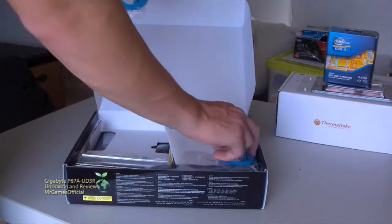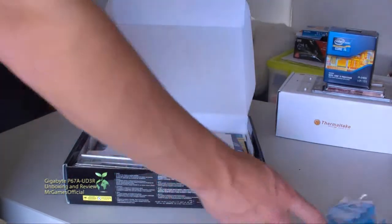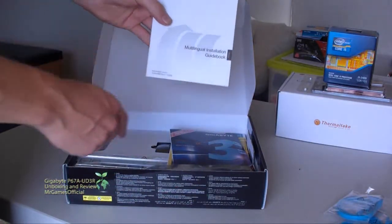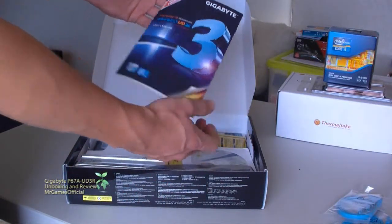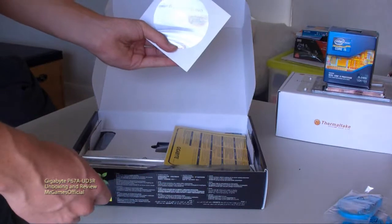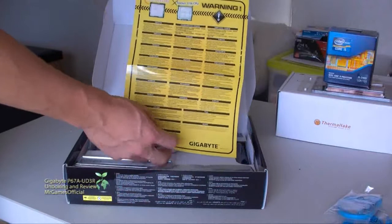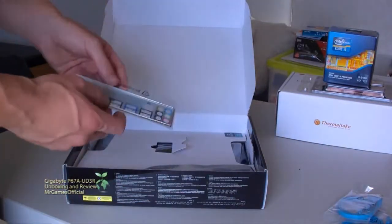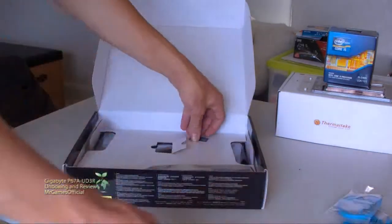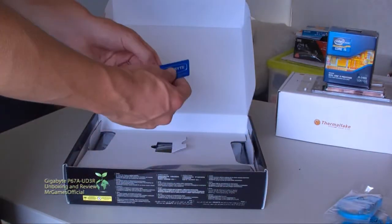In the box we've got four SATA plugs, a multi-lingual installation guidebook, our manual, installation DVD, and a warning sheet that says which CPUs not to put into the socket — it's for LGA 1155 CPUs, not 1156. We've also got our backing plate, a Dolby Home Theater sticker, and a Gigabyte powered sticker.